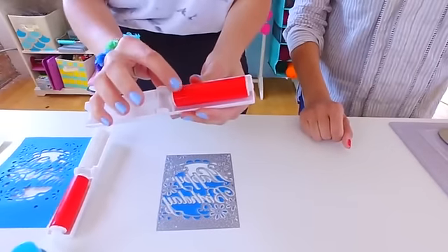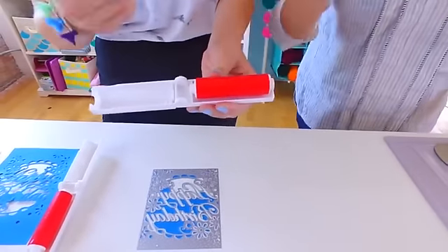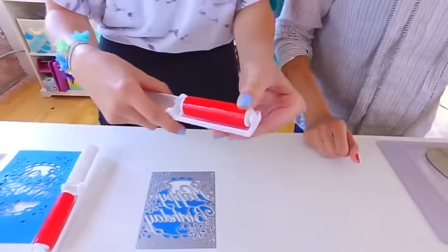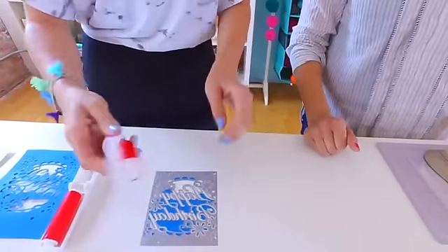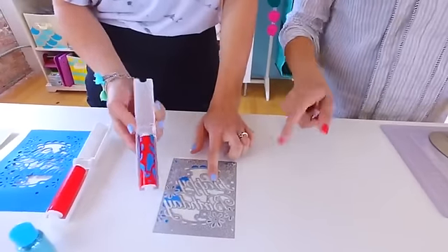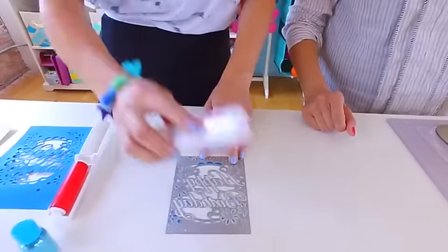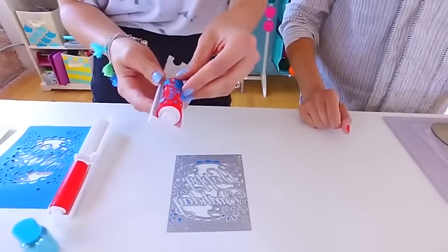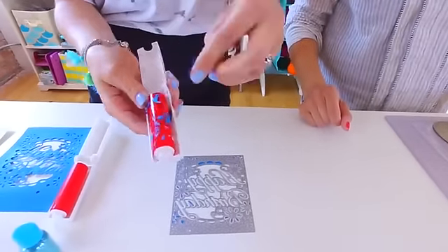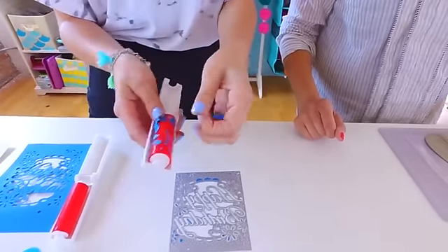It looks like this — it's a roll, kind of similar to a lint roller, but it's a little bit more jelly. You just roll it right over the die and it picks up all of that paper. How cool is that! And to clean it, you can just pick it off for now, but to fully clean it all you have to do is run it under a faucet and it comes right off. You can reuse it right after it's gone through the water.